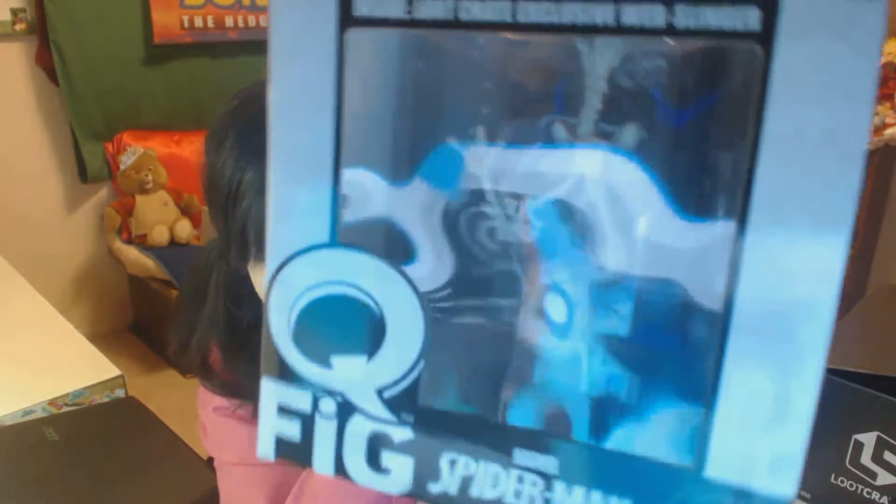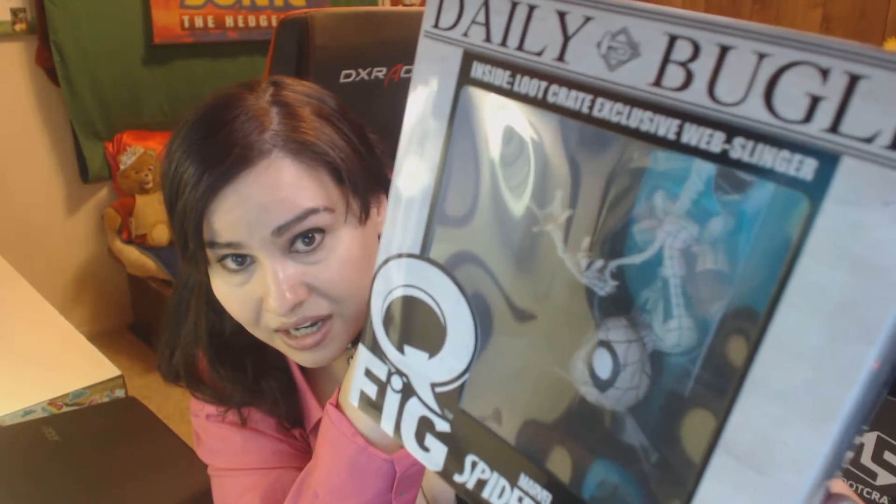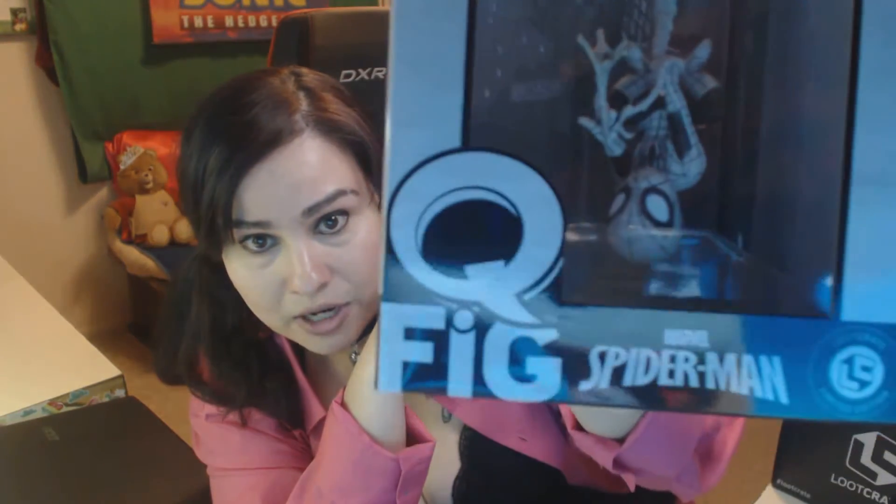Let's see what else we've got. I still don't know what the theme is this month — I guess we'll see. So far we have Transformers, and now we have a Q-fig. Oh guys, look at this — Spider-Man! Loot Crate exclusive web-slinger Spider-Man. This is actually really, really cool — this is probably the best thing I've gotten from the Loot Crates I've done so far. Great item!